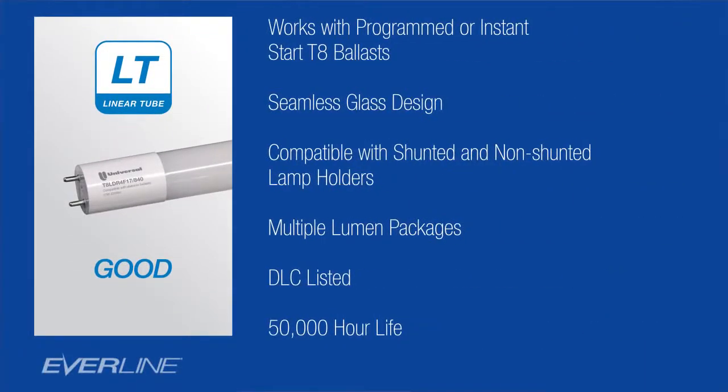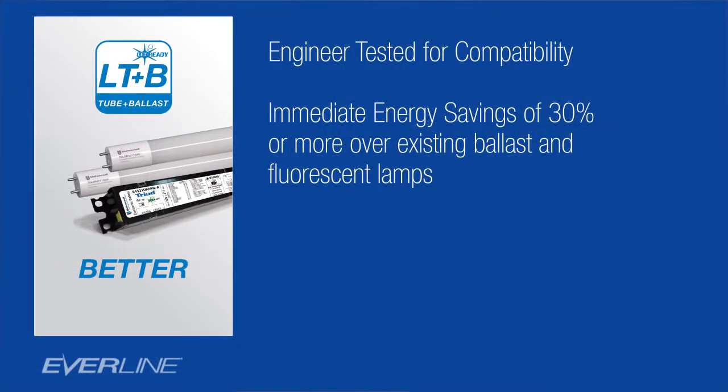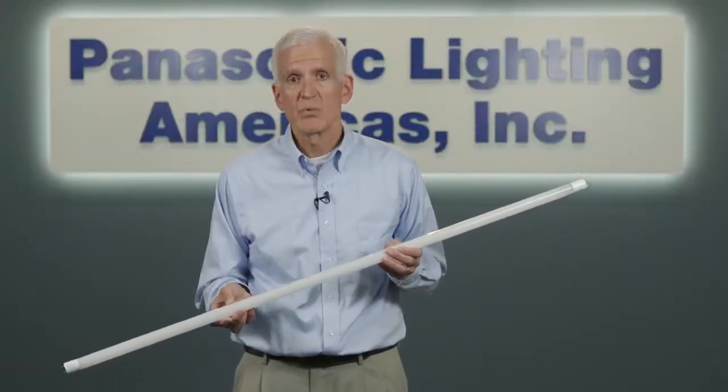The tubes can be used with shunted and unshunted lamp holders. They come with various lumen packages depending upon your particular application. They're DLC listed and they have a 50,000 hour life. Universal Lighting has gone to the extra step of testing our LED T8 tubes with our T8 fluorescent ballast to ensure compatibility. In fact, a select number of Universal Lighting T8 ballasts now carry an LED-ready logo — that's your assurance that our fluorescent T8 ballast and LED T8 tubes work well together.